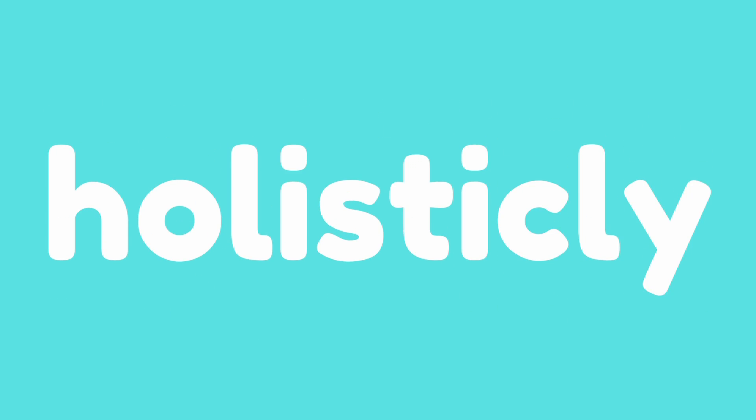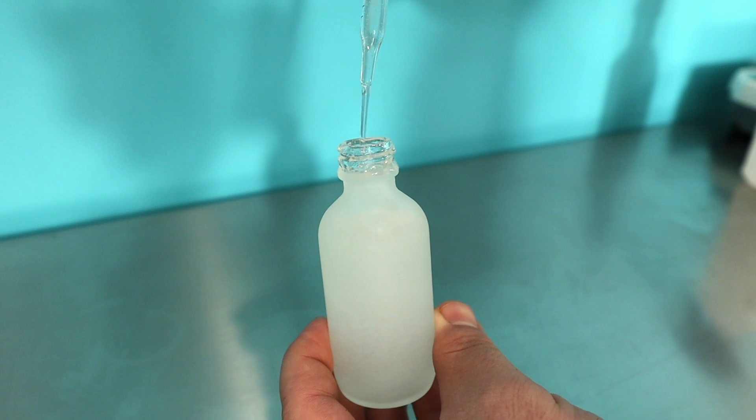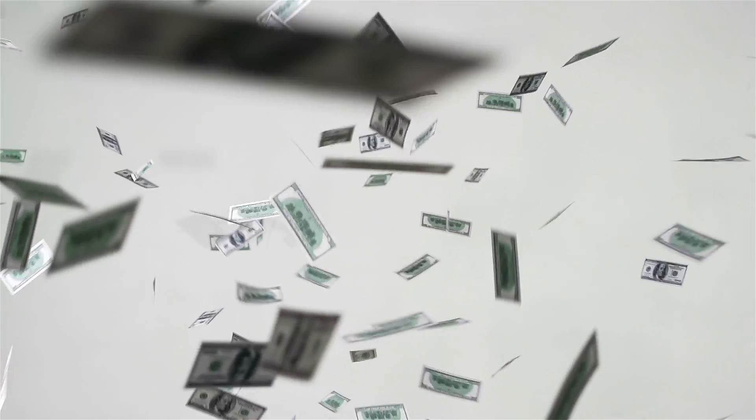Of course the world's largest zit would decide to grace me with its presence on the day I decide to film my very first skincare video. What's up guys, welcome back to the channel. In today's episode we are going to be starting off our series on skincare with a DIY hyaluronic acid serum recipe. Most people don't realize this but skincare is expensive, and it really doesn't have to be — you can make most of these products at home for pennies on the dollar, hyaluronic acid serums included.